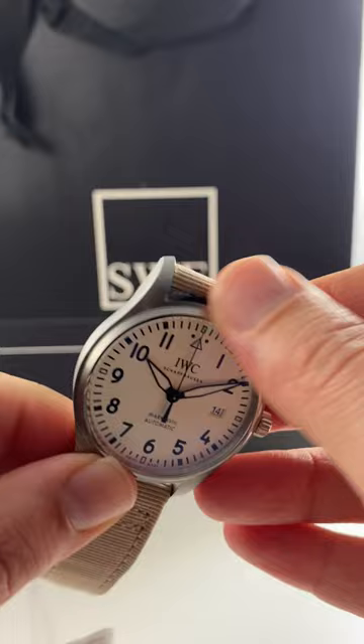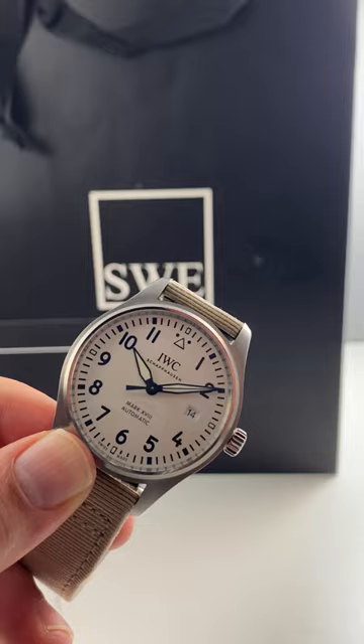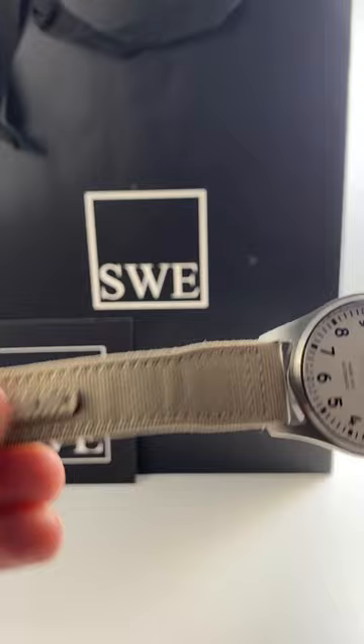If I want to go into a little more detail, I do love the all matte finish on the case. The dial is classic — you get the Arabic numerals, very large, easy to read, a lot of negative space here. This is definitely a clean and classic watch.